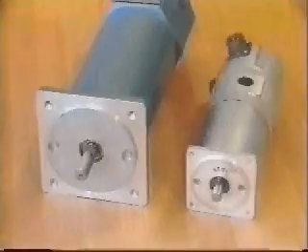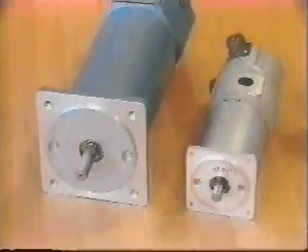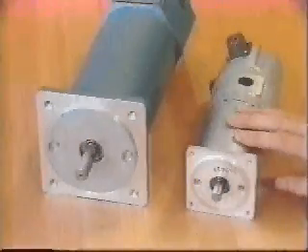DC brushed motors have long been used in motion control. These are just two examples of their many types and sizes.